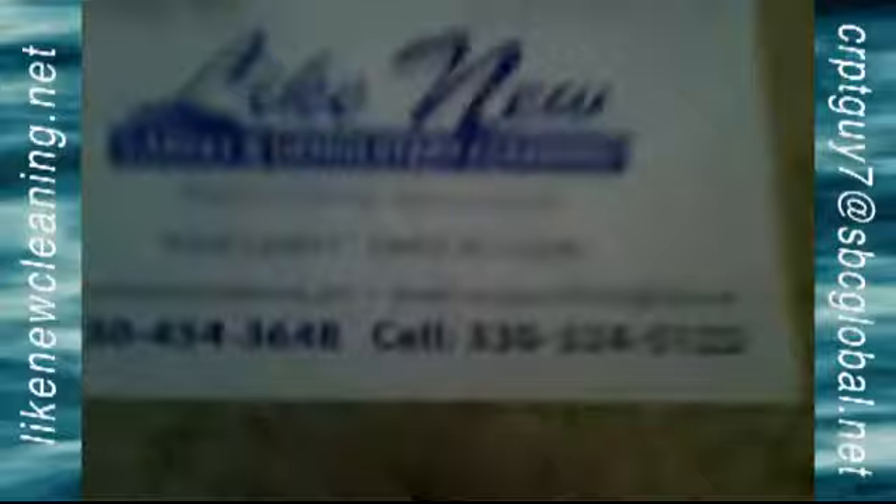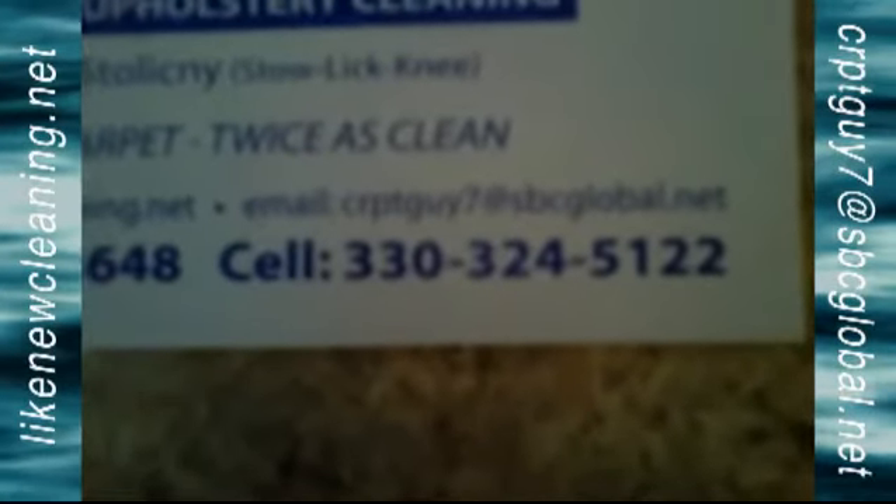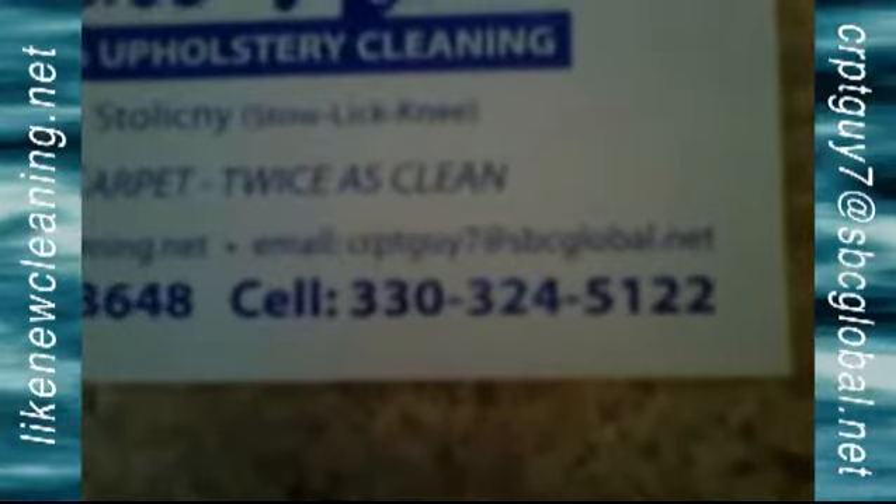So we do a lot of extensive specialty type work. Once again, who are we? We're Like New Carpet Cleaning. I'm the carpet guy. You can see my contact information right there. We really appreciate you spending this 10 minutes with us, and we'll look forward to hearing from you really soon.